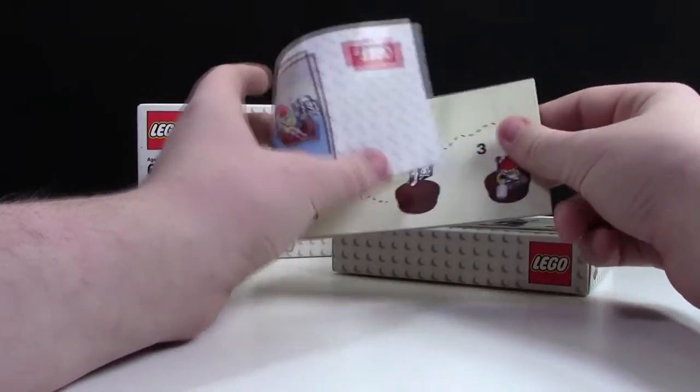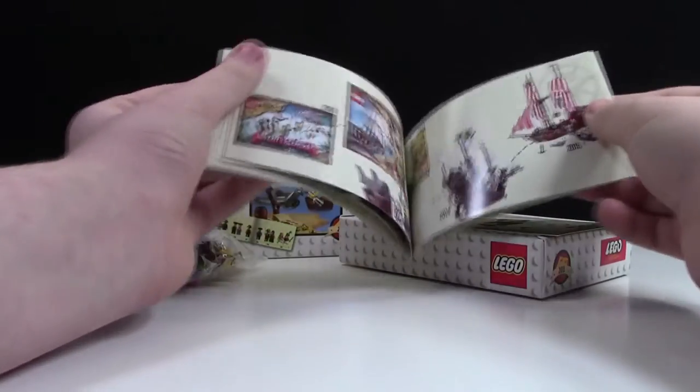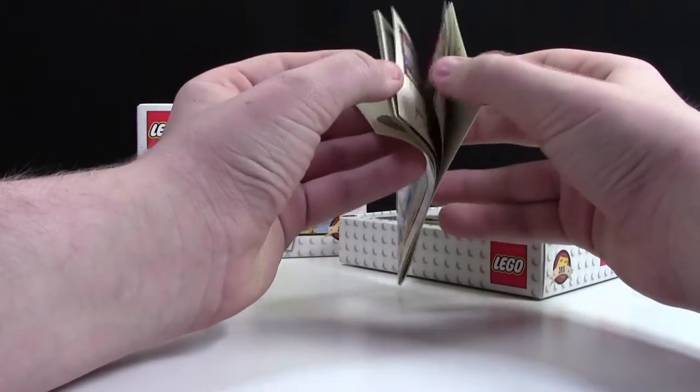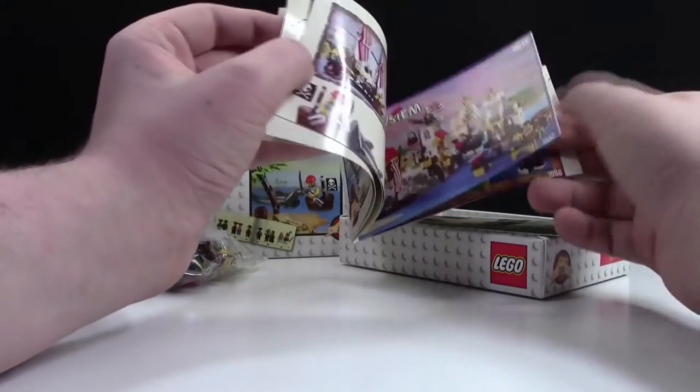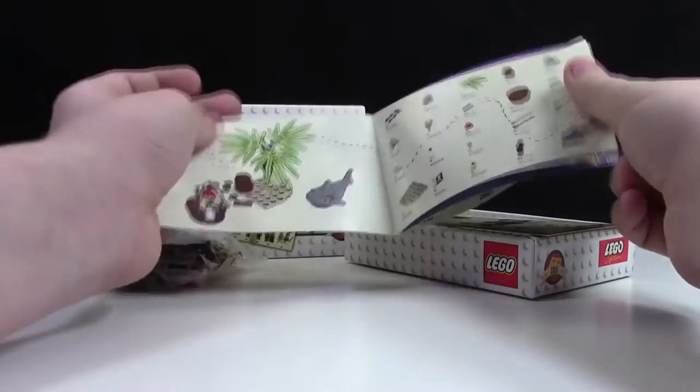Now I'm going to open up the instruction manual. It's a very simple instruction manual — there's not many steps and it's a very small book. At the back, it just shows some more LEGO system pieces, old sets and stuff like that, so that's pretty neat.